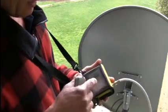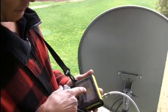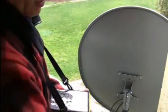I've set my meter to receive G25 at a frequency of 11842. I'm going to adjust my elevation on the dish now so I can start getting some signal.